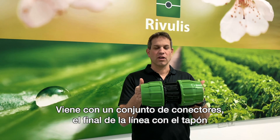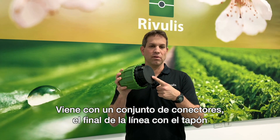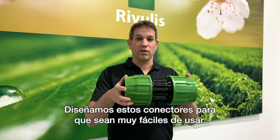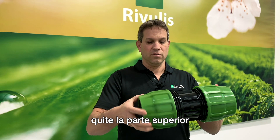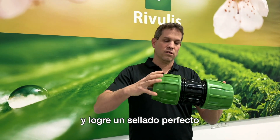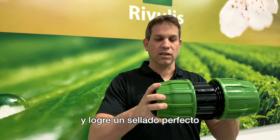It comes with a set of coupling — the end of the line with the plug and the T-shape. We designed this coupling to be very easy to use: take off the top part, insert this into the hose, and make a very tight sealing.